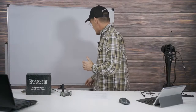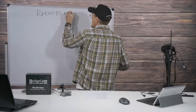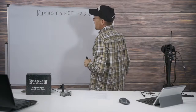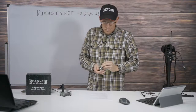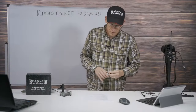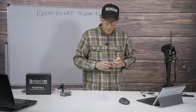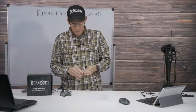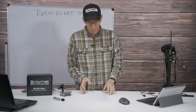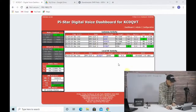Go to radioid.net and get yourself a DMR ID - you've got to have one. That's the starting point for us. Hopefully you've got your DMR ID, you've got a hotspot, and you've got an 878 or an 868. In this case we're going to be working with an 878, and we're going to show you how to set up the password. We're going to jump into the computer and go to the BrandMeister network homepage.